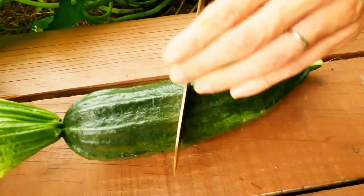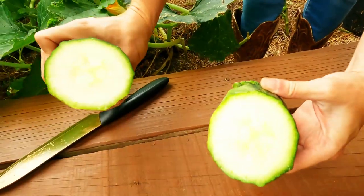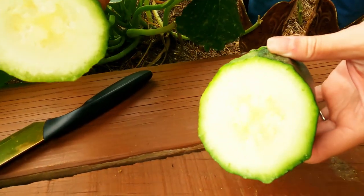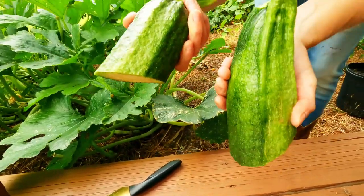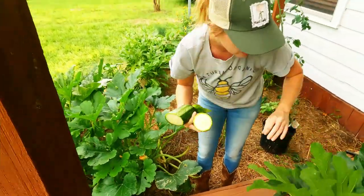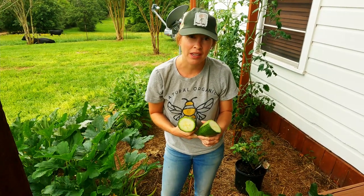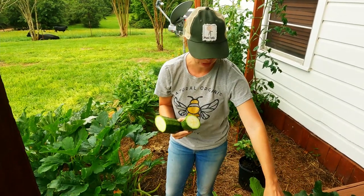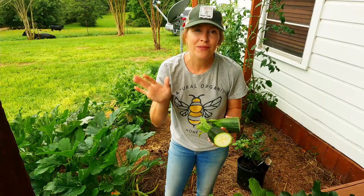I'm going to open up this bumpy zucchini. Even the feel of it was different — it has a much thicker skin. Kind of interesting. Smells the same though. Zucchini mosaic virus 101. I hope this helps somebody. It was a big mystery to me, so I decided to finally look up bumpy fruit — because searching on the yellow and green flowers wasn't getting me anywhere. Thanks for joining us.